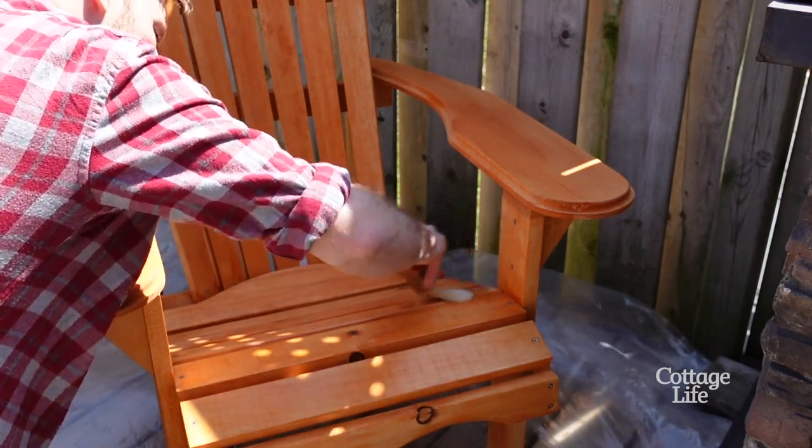Once I'm done coating my curved pieces I'm gonna test fit them in the chair with tape. Once I find the sweet spot I'm gonna pre-drill from the back and install them with a couple screws.